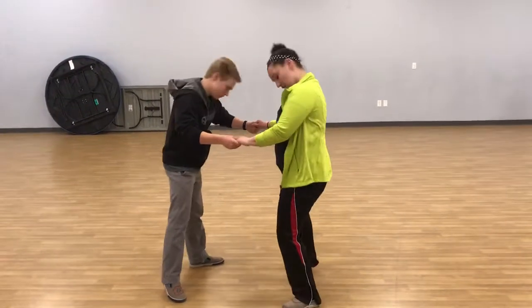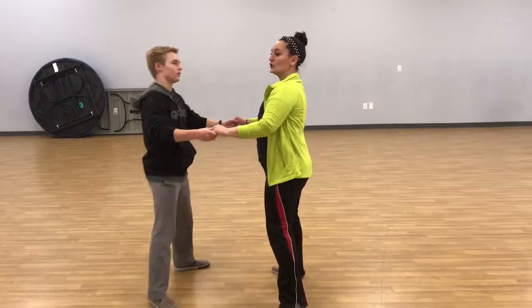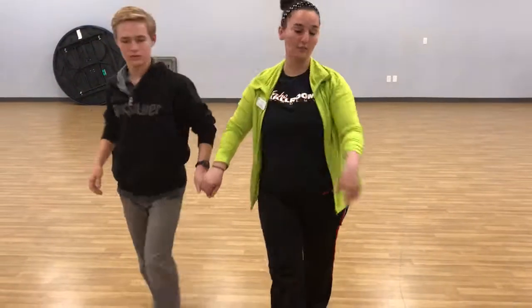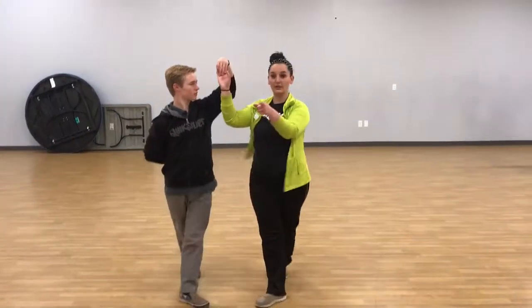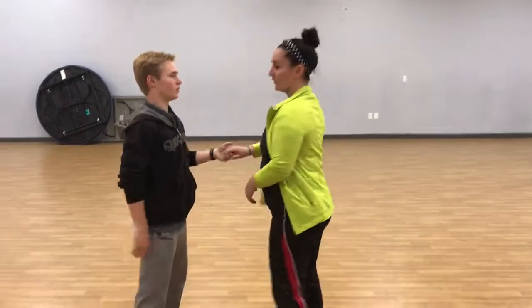One, we swing our head to the front — front, back. Cha-cha. Turn around, walk around, turn. Then we do a half butt turn. Now we turn the other way, turn around.